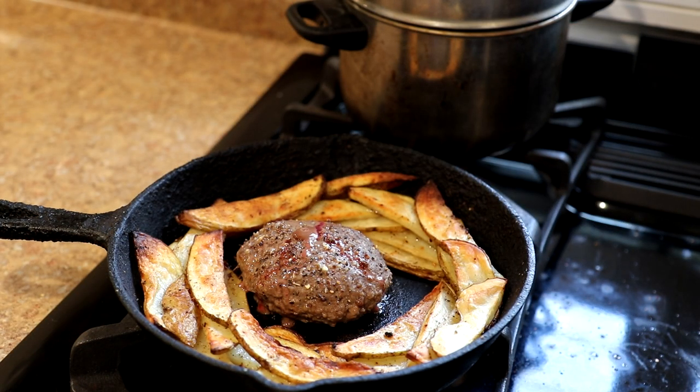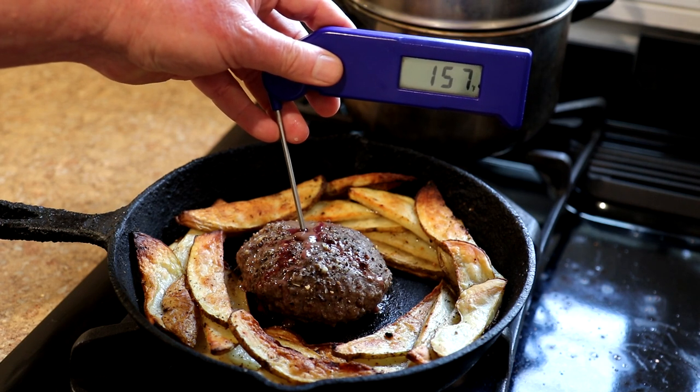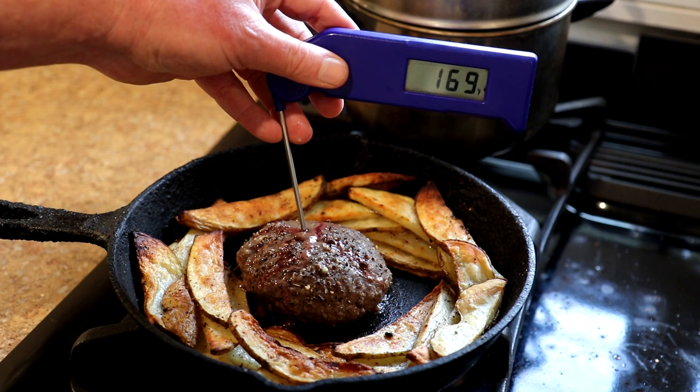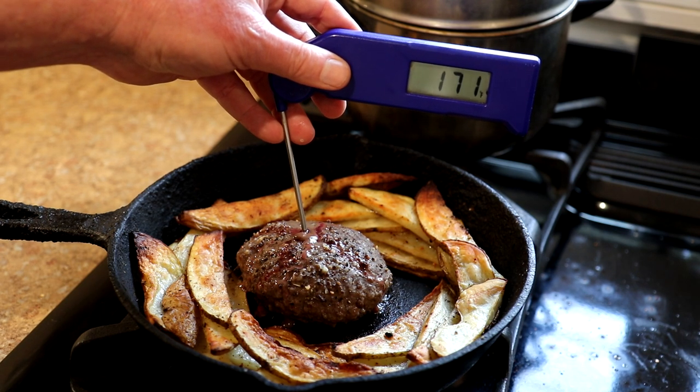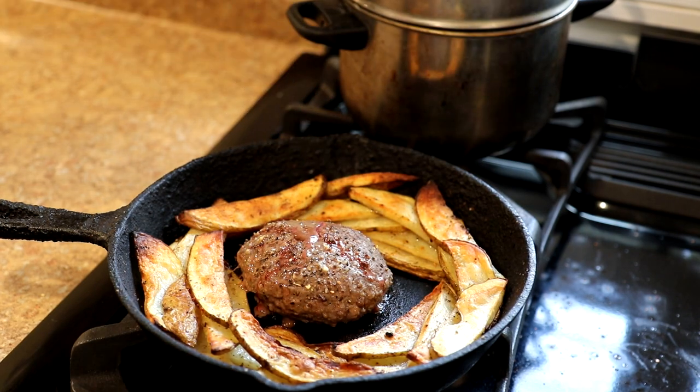My burger was in there 15 minutes. I pulled it out and checked the internal temperature a couple of times with my quick-read thermometer and it wasn't quite done yet. Let's see where we're at now. Yeah, we're done now. You don't have to worry if beef is a little bit rare, but you probably want it to about 165 degrees Fahrenheit. So we're good there.